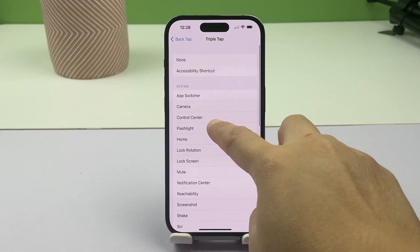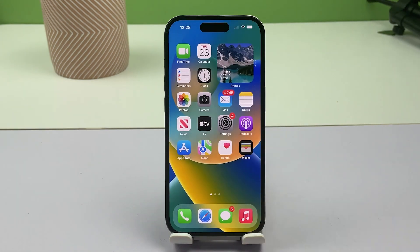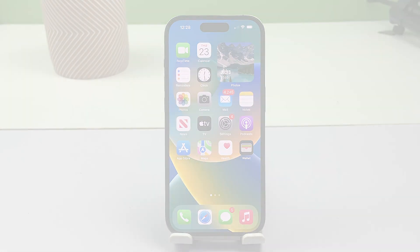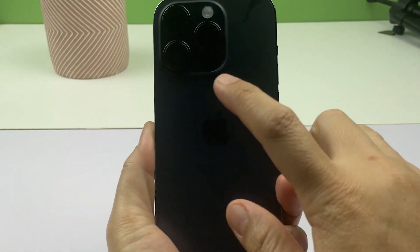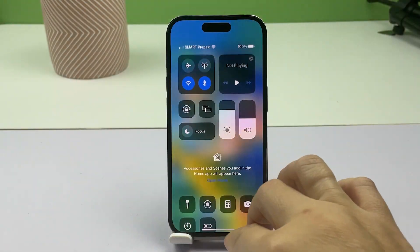Once you're done setting up the iPhone's BackTap option, exit the iOS Settings menu, and then tap on your iPhone's back two or three times. Your iPhone's flashlight will then instantly turn on after the specified number of taps on its back. This is a quick and convenient method of activating the iPhone's flashlight without having to unlock the device.